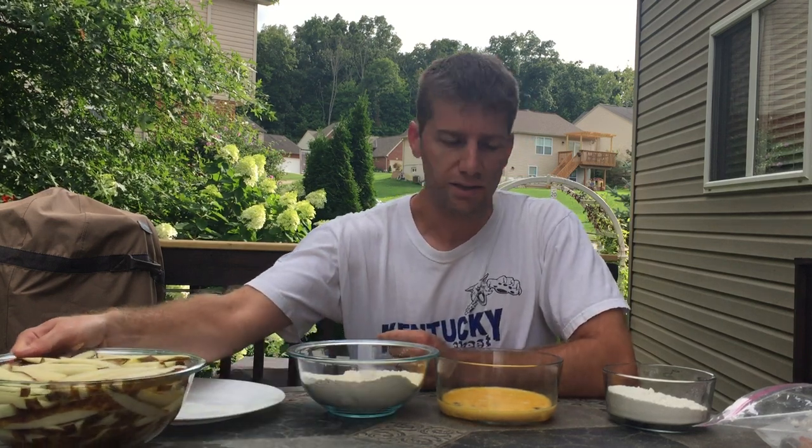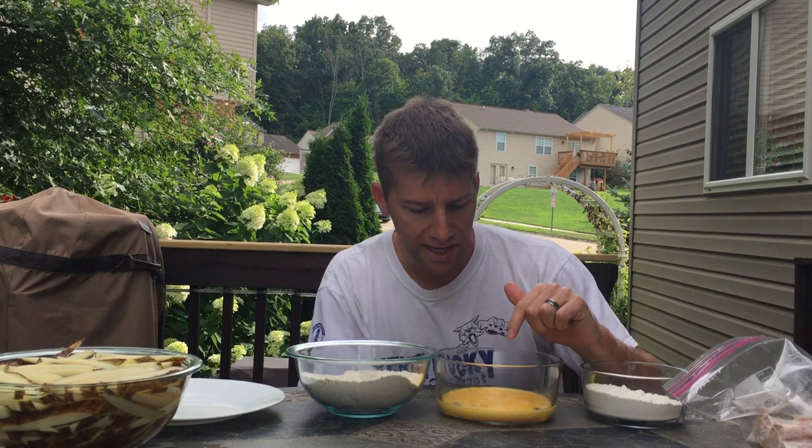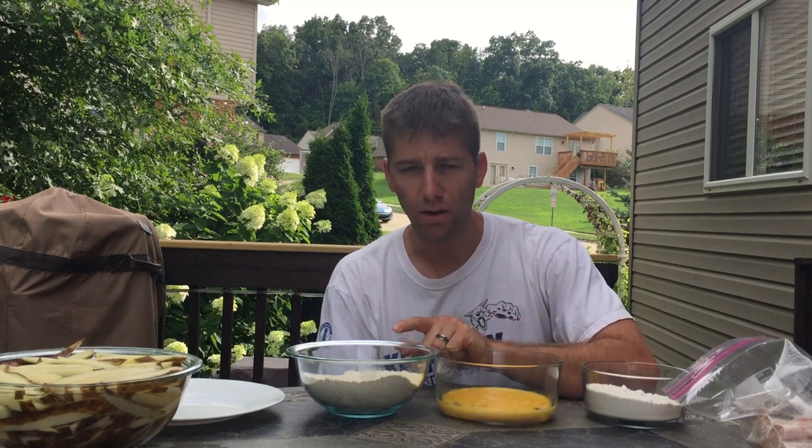The next thing we'll do is put the fillets in a straight flour mix, then dip them in eggs and milk — there's four eggs and about a quarter cup of milk. Then I've got a mix of cornmeal, flour, black pepper, salt, and Old Bay seasoning.